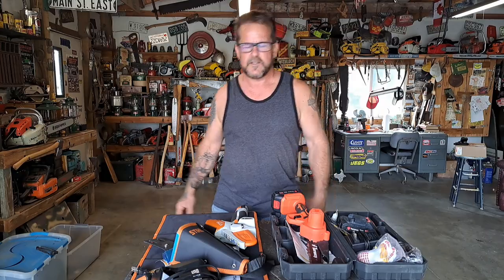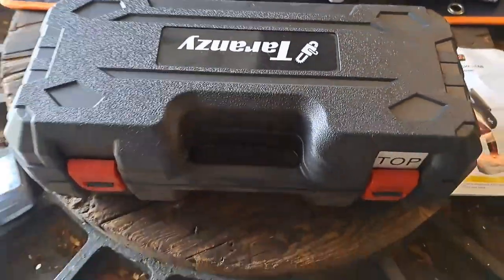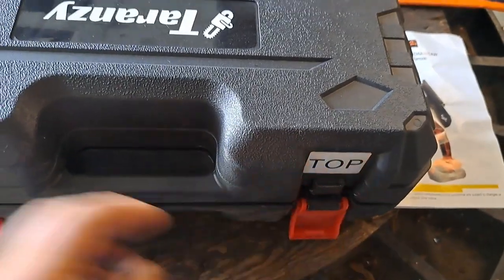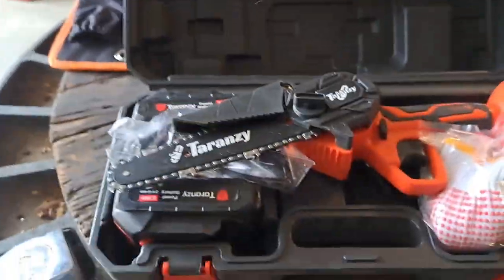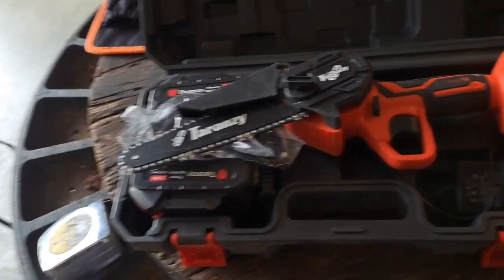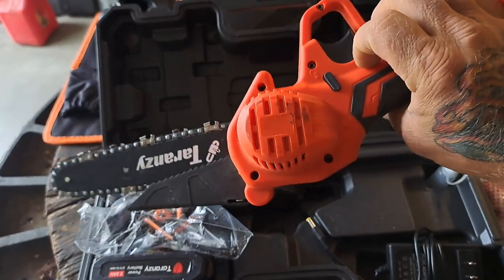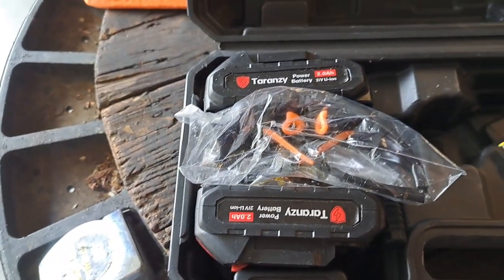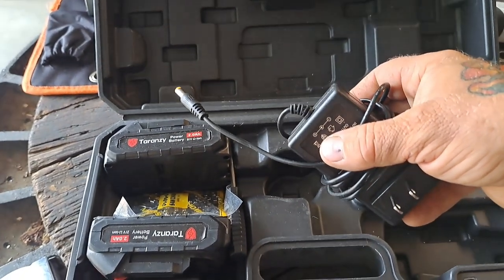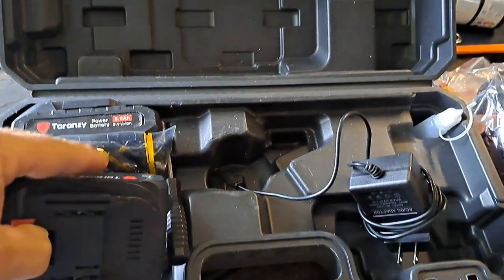Let's take a look at these things. First, the Taranzi - the first thing I like is it has a nice hard shell carrying case. It took me a while to figure out how to get it all back in there, but it fits right in. They give you a funky pair of gloves, the owner's manual, the unit itself, and it comes with two batteries which is sort of nice. They also give you some safety glasses and then the charger.